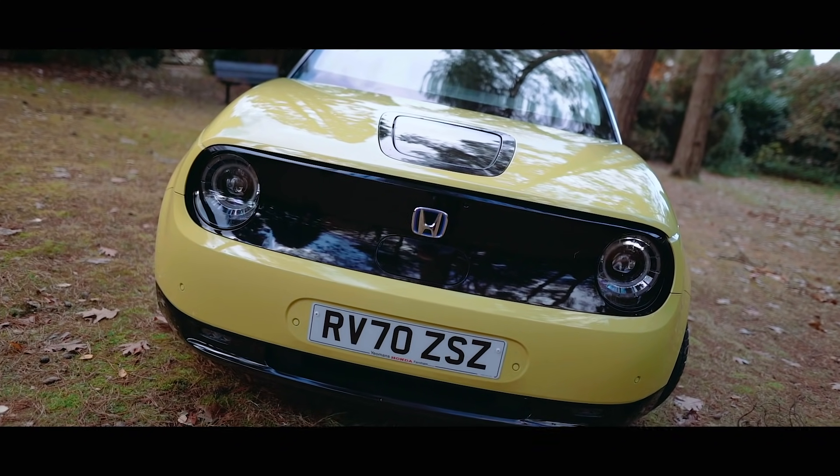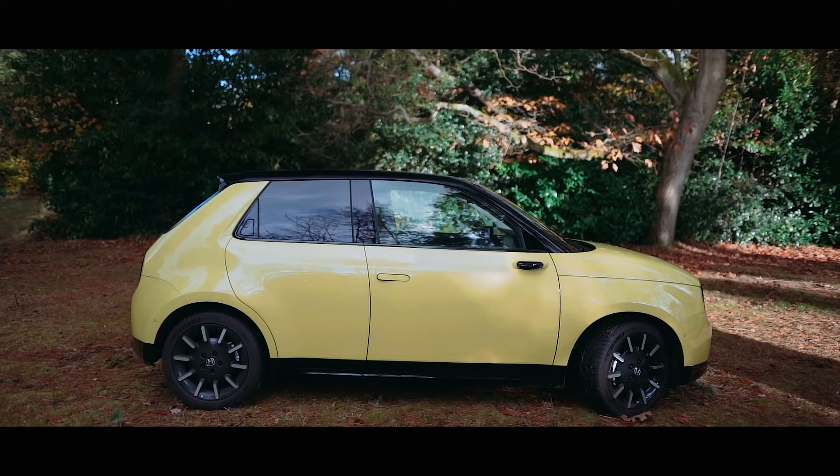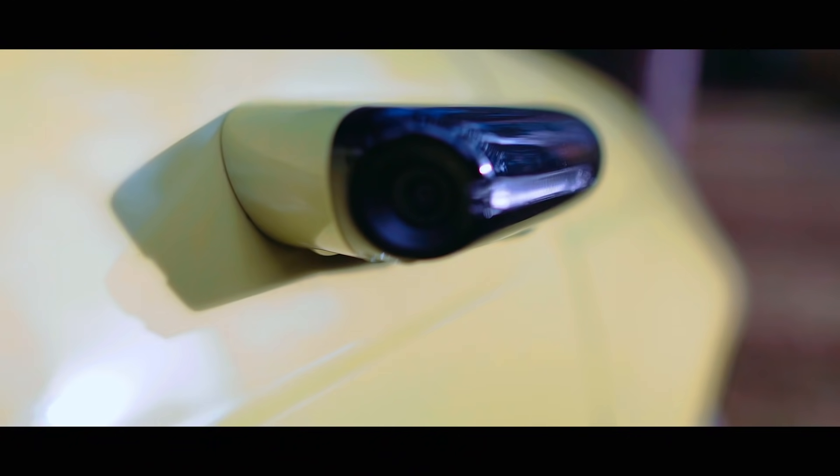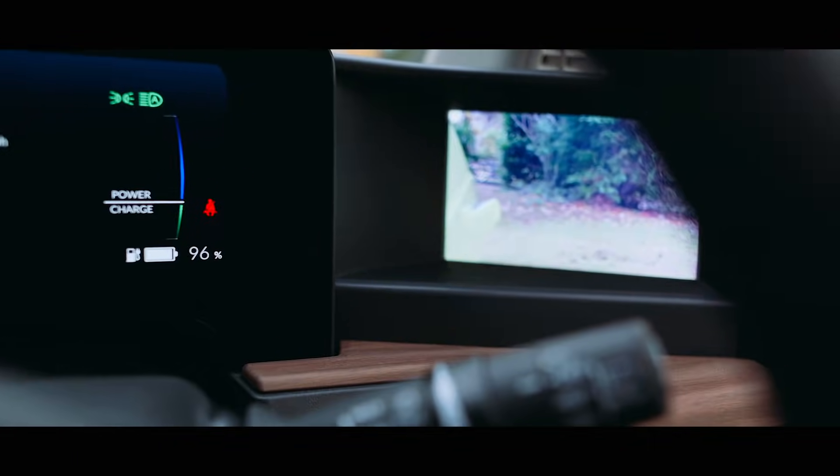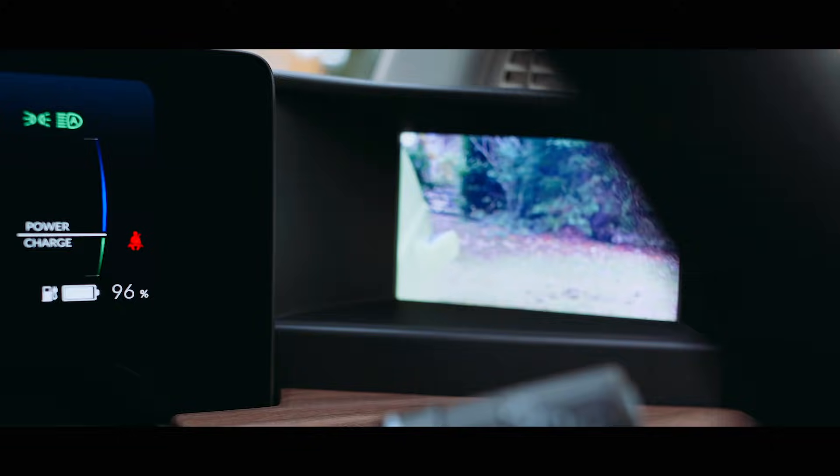This car also features pop-out door handles that you'd normally find on an Aston Martin or a Jaguar Land Rover. And just like the Audi e-tron that we reviewed recently, this has cameras instead of mirrors — although Honda actually do the screens on the inside slightly better.